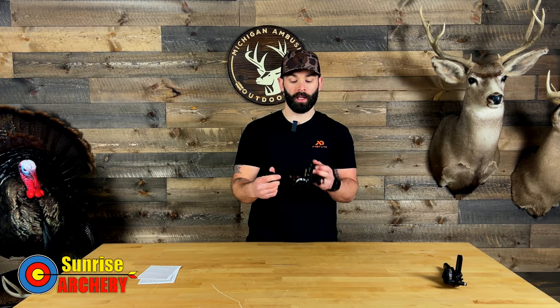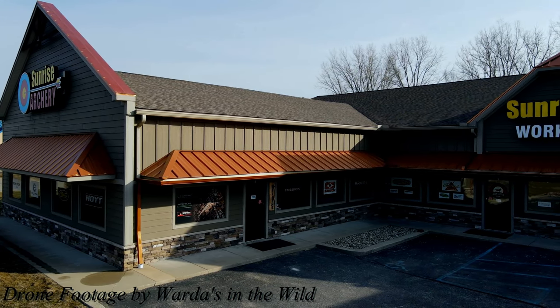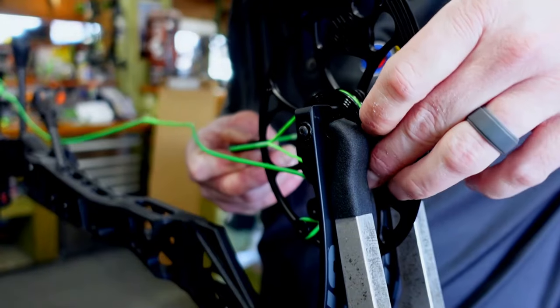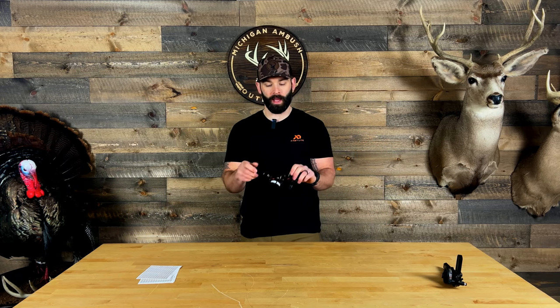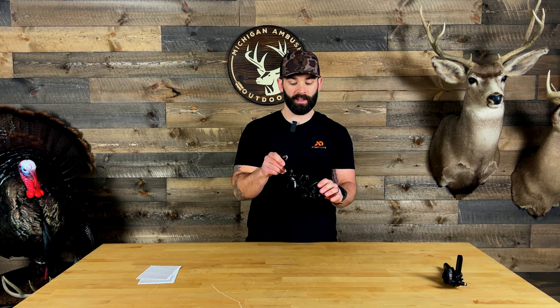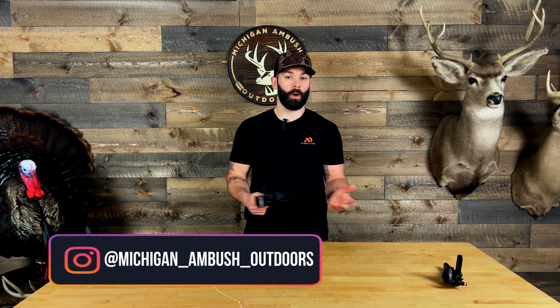If you're in the southeastern Michigan area and want to get your hands on the X3, they are available at Sunrise Archery right now — they have the Tetra versions in stock. If you want to do a custom order to get the Max, or choose your pin configuration such as a 10,000 or 19,000 pin, they can help you out. Leave any questions in the comments below or reach out on Instagram. If you haven't subscribed to the channel please do so — your support keeps us going. Until next time, stay safe, stay healthy, and we'll see you on the next one.